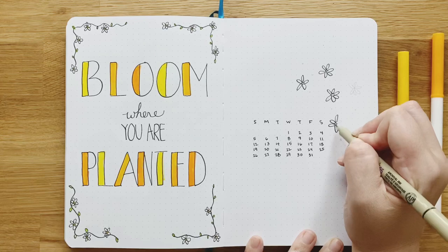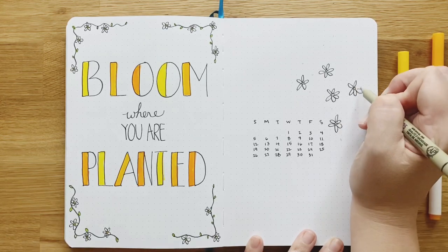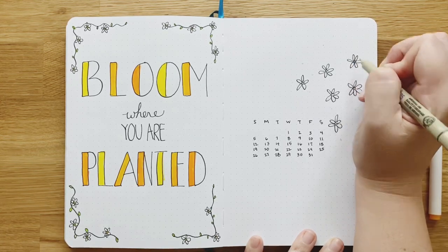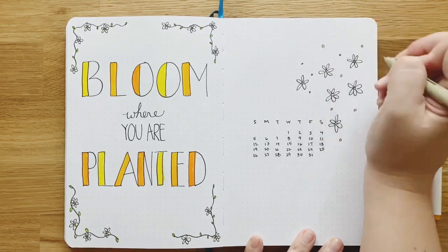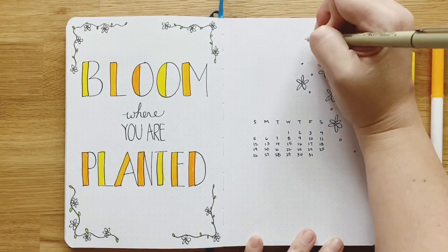They don't have to be perfect — that's what makes them cute, I think. And I'm adding in these little dots so I can color them in for extra color. Plus, I love polka dots.